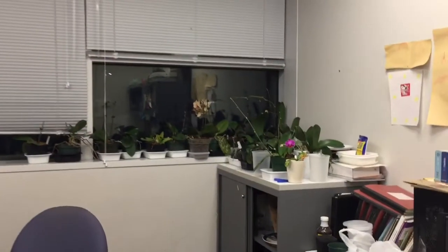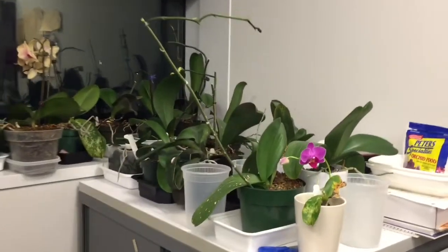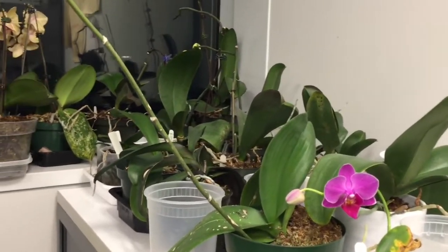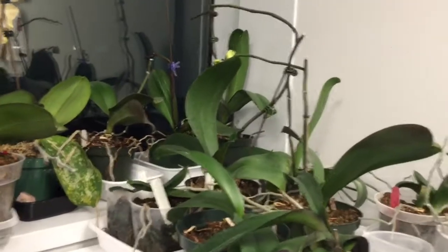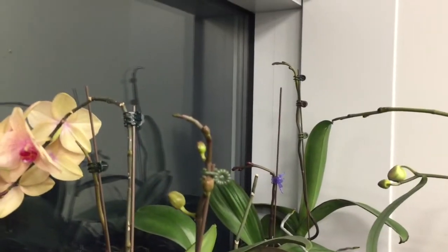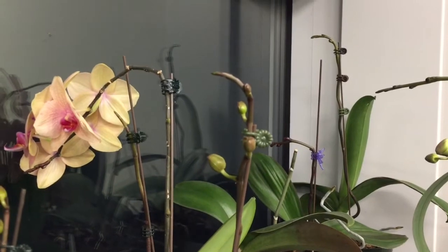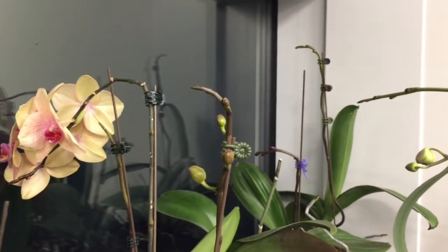The orchids that aren't in bloom I have in my office. I have a few here that are in bloom but the majority are out where everyone can see them. In my office you can see that most of them are spiking and they're growing out toward the window, which is a western exposure, and I've had to stake them to keep them from basically growing into the glass.